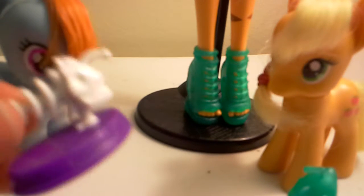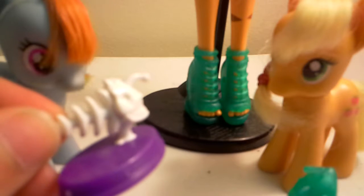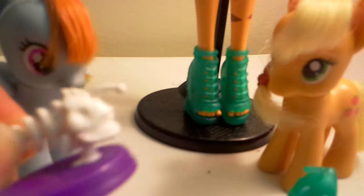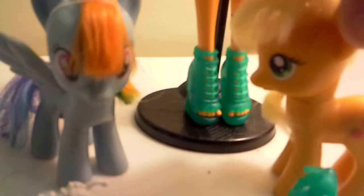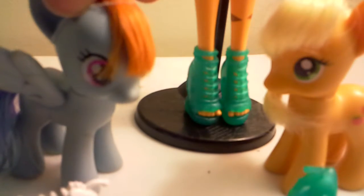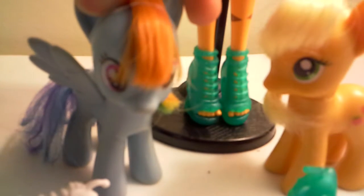And then we also have this — a fish accessory. I don't really know the name. Thank you for watching our review. Leave a comment if you want to see us go on monsterhigh.com, or if you want to see us review more dolls.